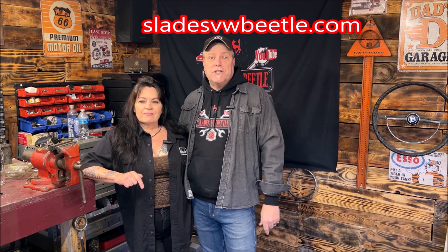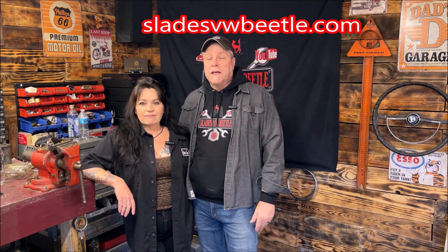Welcome back to the community, everybody, and thank you all for being part of it. If you get the chance, please drop down into the description — donations, stickers, t-shirts, it all helps keep these DIYs going. I do appreciate all of you. Remember, it's free to subscribe and share the channel.